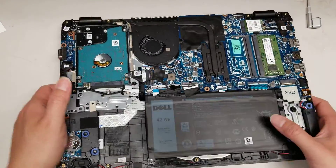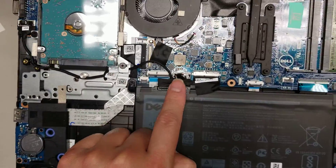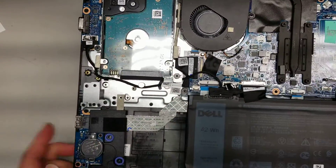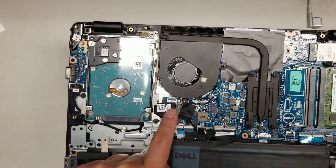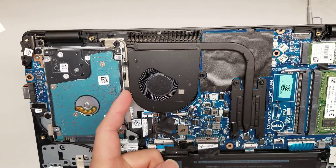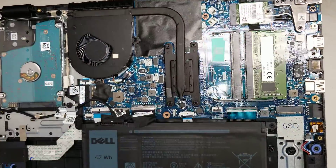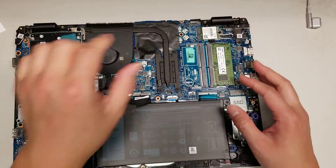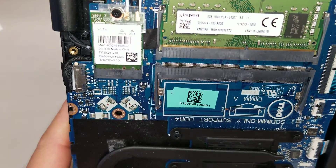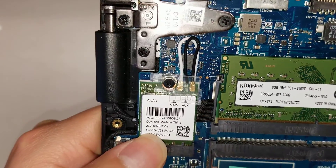Underneath you can see there's a 2.5 inch SATA hard drive that connects with the adapter to the logic board. Then you've got the VGA board that also connects with a wire. You've got the LCD cable that goes to the screen, and then the fan, which looks removable with just one screw. The CPU is soldered in place, so you can't remove that. It's using DDR4 memory — an 8GB PC4-2400T. And you can see the wireless card as well.